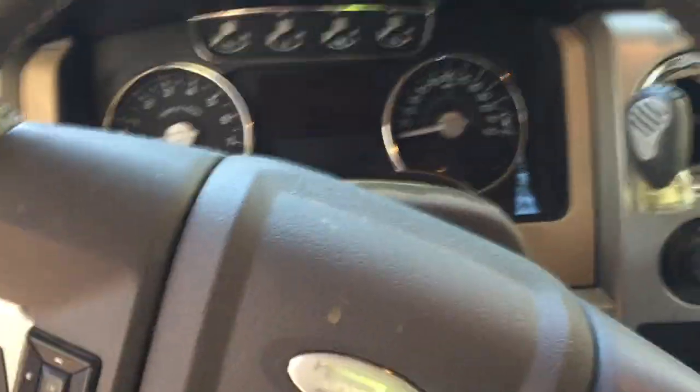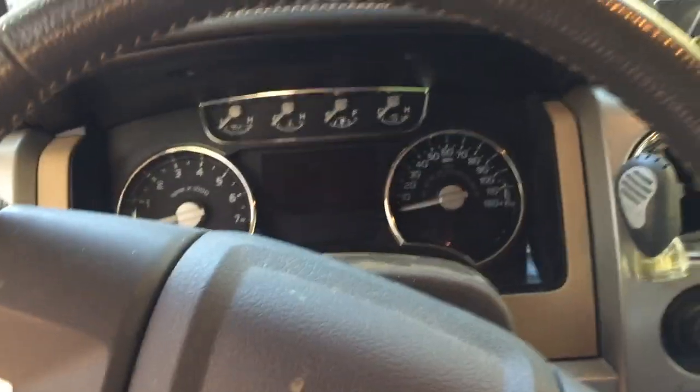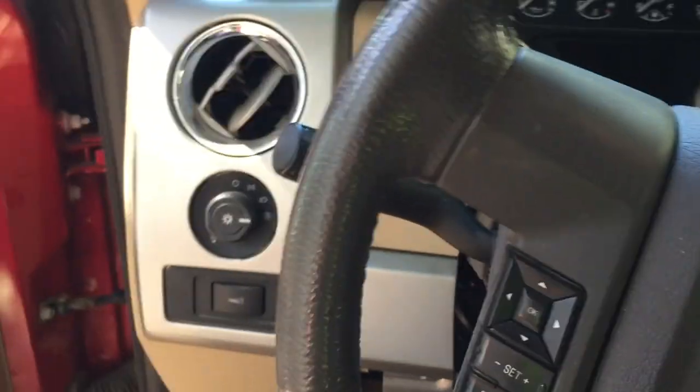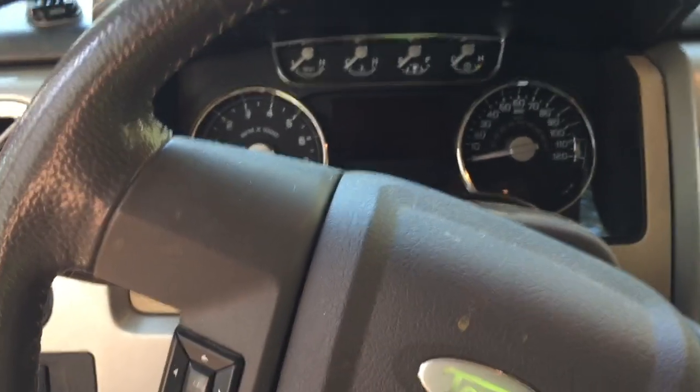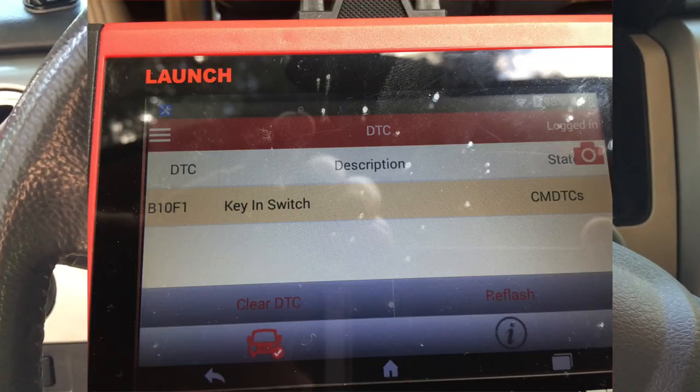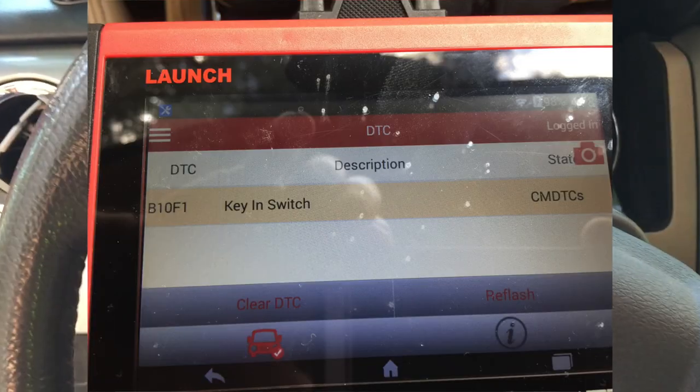When it first came on, I pulled over, checked the antifreeze, checked the little — you know, checked all the major stuff. I didn't have a scan tool. Got home, checked it on a scan tool and I'm pulling a B10F1 code, which is the door chime.